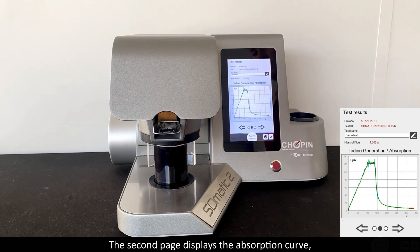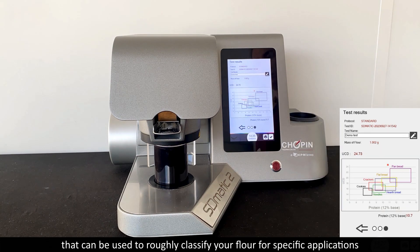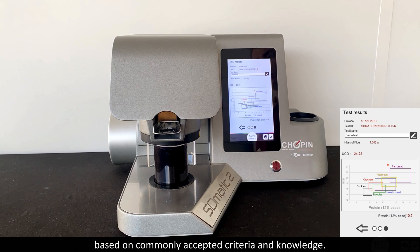The second page displays the absorption curve, illustrating how the flour absorbs iodine over time. On the third page, a protein-to-USDC graph is displayed, which can be used to broadly classify your flour for specific applications based on commonly accepted criterion knowledge.